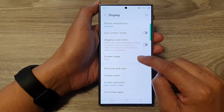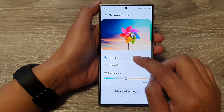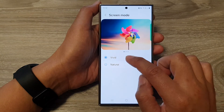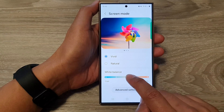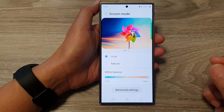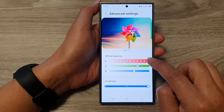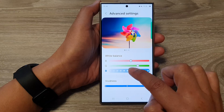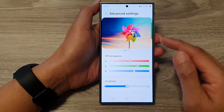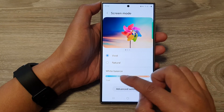After that, go down and tap on Screen Mode. In here, you'll be able to make some minor changes to your screen color. You can choose Vivid or Natural. If you select Natural, you will not be able to make any changes to your screen color. Tapping Vivid will allow you to change the white balance — drag it to the left for cooler or to the right for warmer color, which adds a slight yellow tint. You can also tap on Advanced Settings to change the RGB values and the vividness of the color, adjusting it according to your liking.